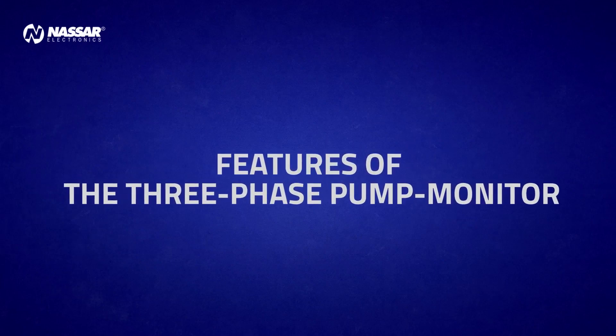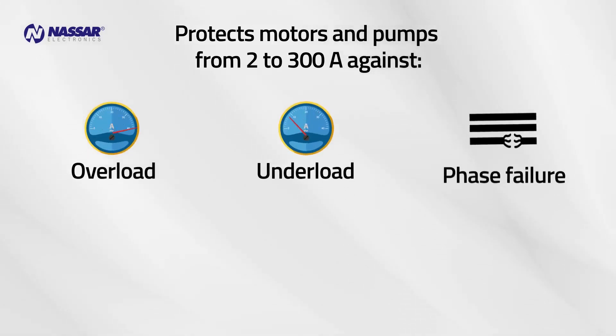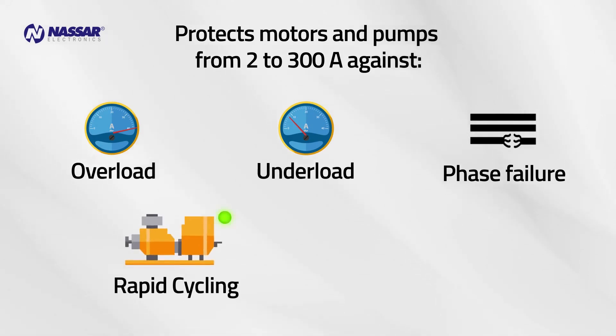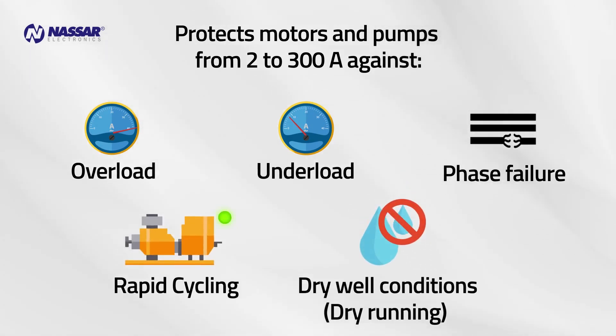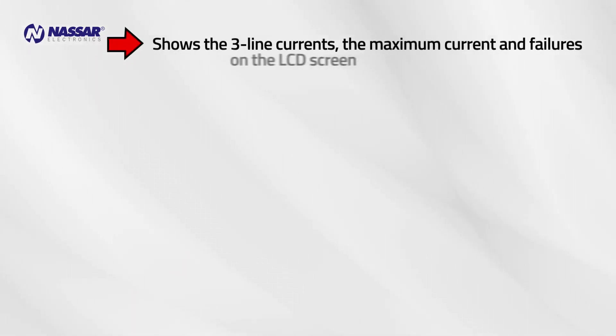Features of the three-phase pump monitor. The three-phase pump monitor protects motors and pumps from 2 to 300 amps against overload, underload, phase failure, rapid cycling, dry well conditions, and dry running. It shows the three-line currents, the maximum current, and failures on the LCD screen.